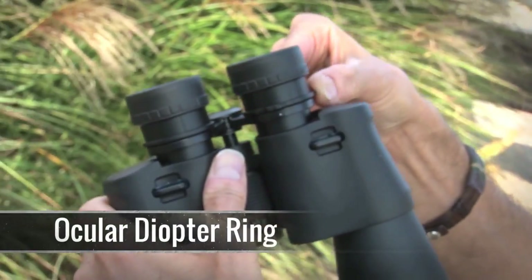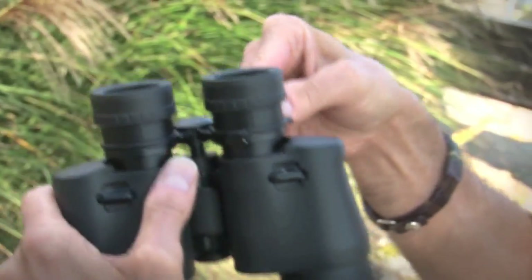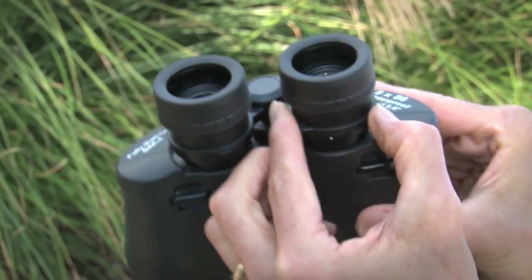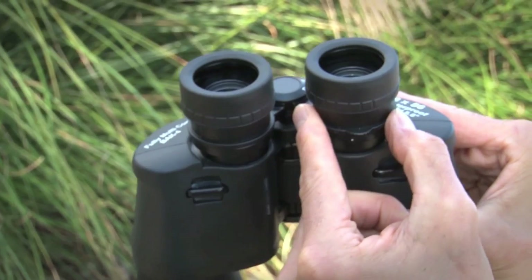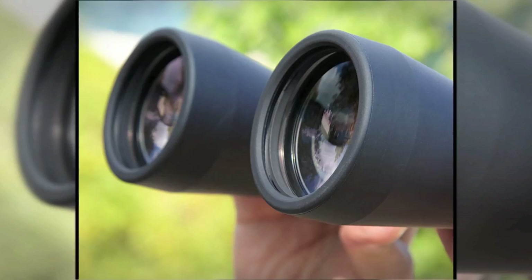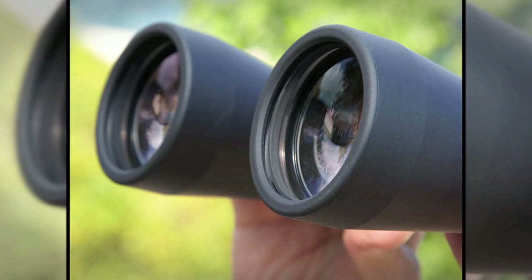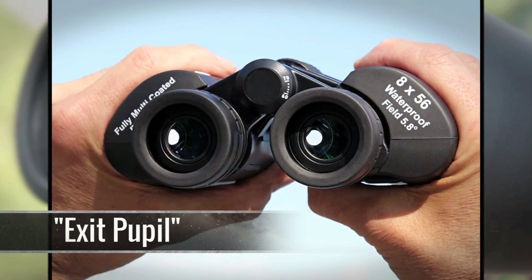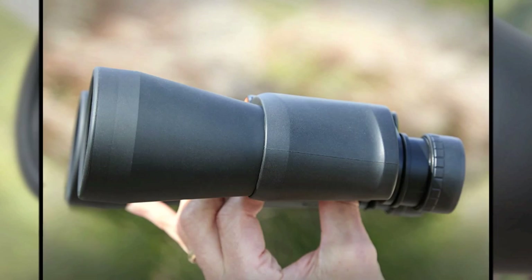One thing I wanted to show you that I really like about these 8x56s is that the ocular has a nice extended little flange on it. It's very easy to manipulate at night, even if you're wearing light gloves. With a 5.8 degree field of view and the trademark wide exit pupil of 7mm, these are great binoculars for all age observers.